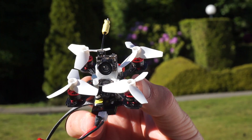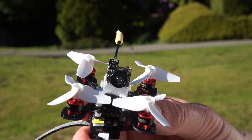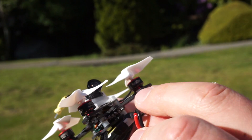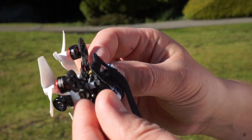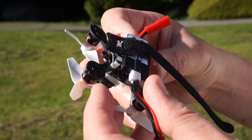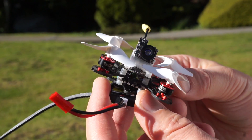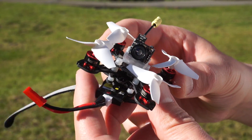So here is Nano X. It uses 40mm propellers, has 57mm motor-to-motor, and I'm currently using a 0703 motor. It runs on 1S and I've tested it with a 200mA battery and also with a 700mA battery. It weighs approximately 22 grams without the prop guard. I also have a prop guard for it, just not installed since we are outside.